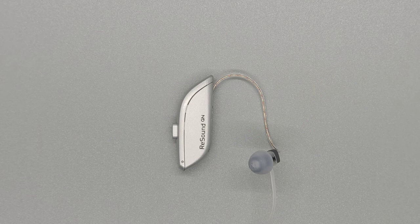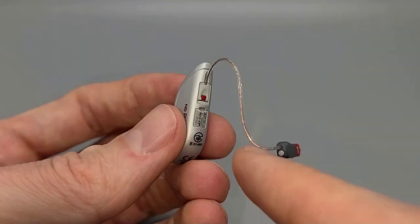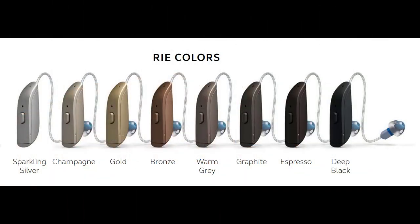A couple of key features you can pick up on right away are their new shape with a distinct point at the top, a new microphone design and placement, an easier to feel push button, and new receiver wire design and attachment. They also have a new lineup of colors. ReSound has definitely taken the approach of matching hair and skin tones, instead of continuing with their colorful reds, blues, and camouflage colors.